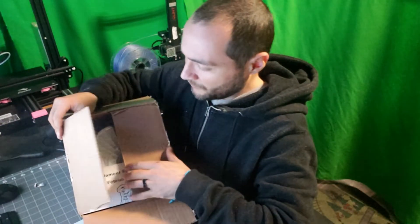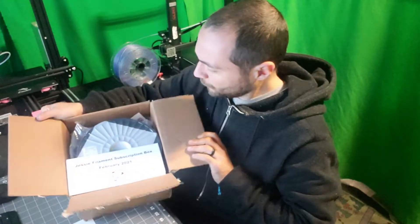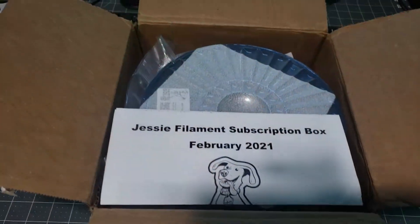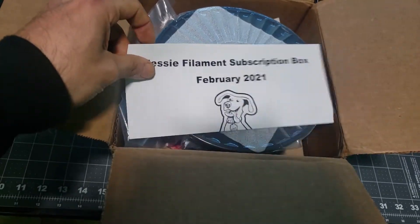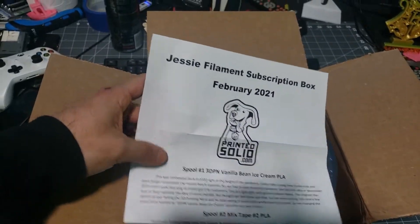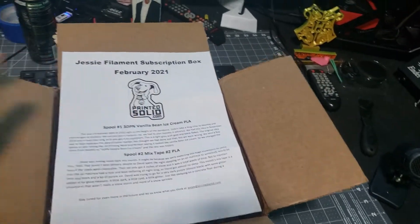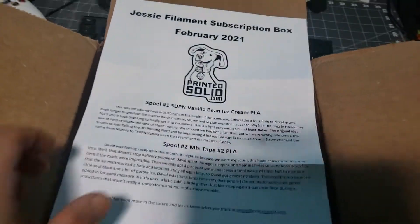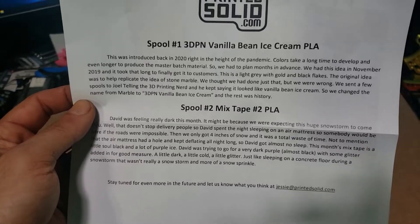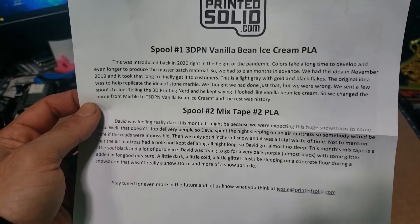Ooh, what do you guys think? Oh, here we go! So let's get a better view here for you guys. Alrighty — Jesse filament subscription box, February 2021. So we got a spool of pretty, pretty PLA: Vanilla Bean Ice Cream.